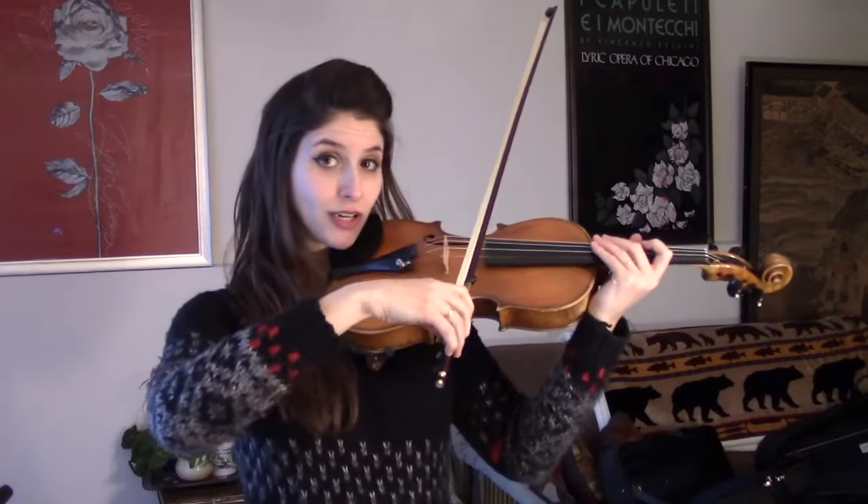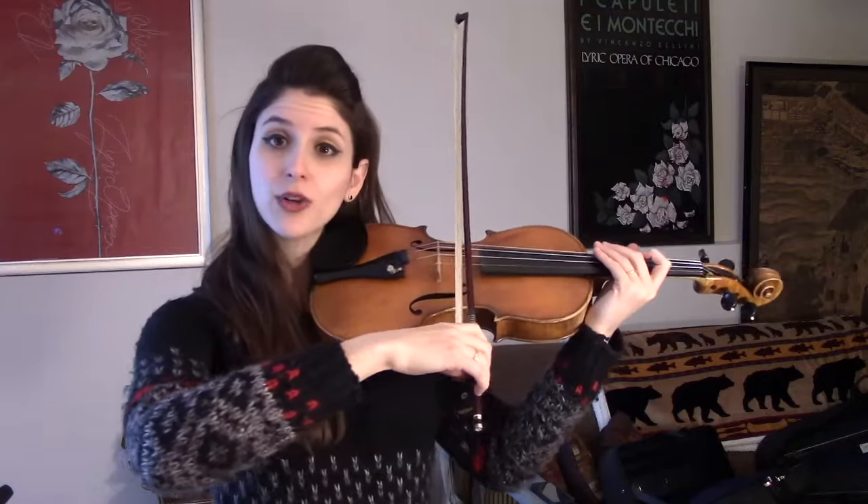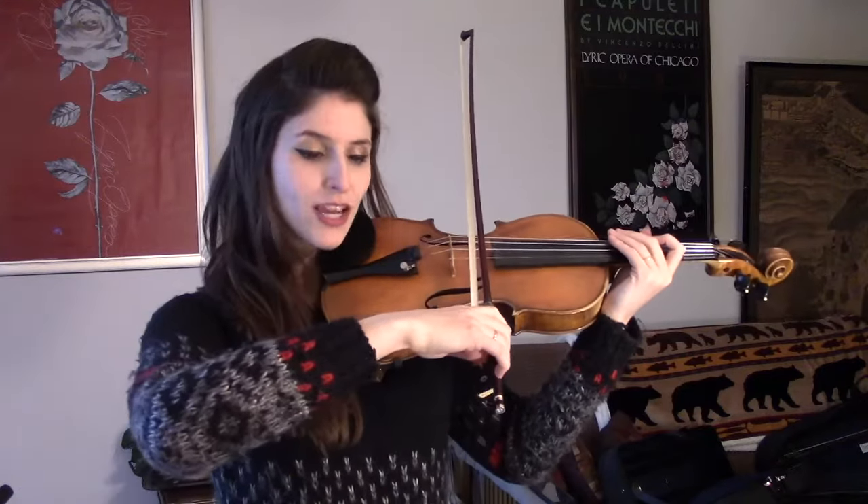That will change how much hair you use. But generally, we have the bow just on a little bit of a tilt away from us so that the fingers hang.